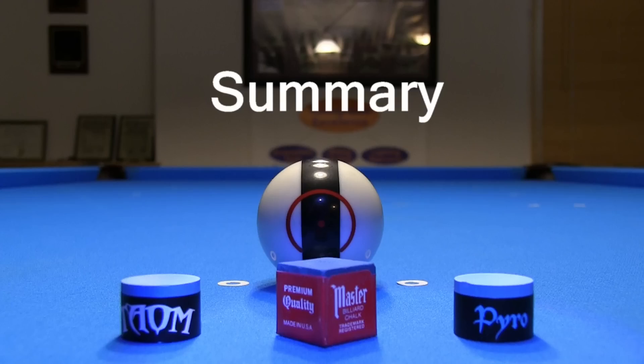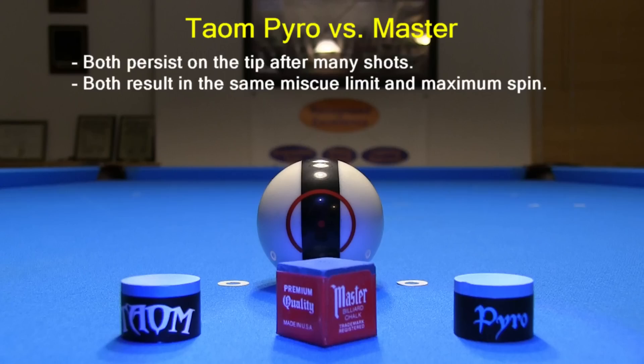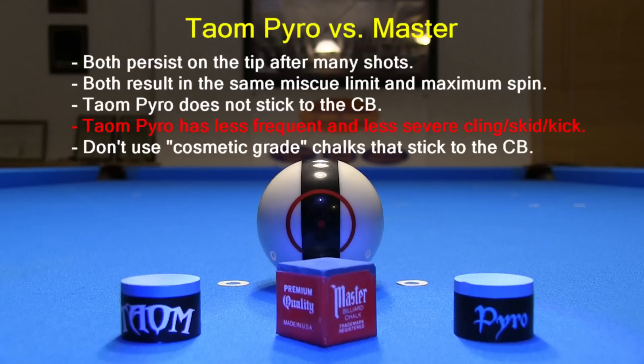Here's a summary of the results from this video. Taum Pyro and Master perform very similarly with persistence on the tip and miscue limit, so one would not expect any performance differences concerning chalk effectiveness and the maximum spin that can be applied. However, Taum Pyro does not stick to the cue ball very easily. This is a good thing, because there will be less chances for cling to occur, and if it did occur, it would be less severe than with other chalks like Master. Cling does not happen very often with Master Chalk, but when it does, it can cause a missed shot and possibly a lost game or match. So we should do whatever we can to avoid it. Taum Pyro is better than Master in this regard. It is definitely a bad idea to use cosmetic-grade chalks like Kamui and Blue Diamond that stick to and persist on the cue ball much too easily, causing more frequent and more severe cling not only for you but also for your opponents. Taum Pyro is the best chalk I have tested to date concerning likelihood for, or severity of, cling.